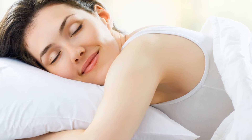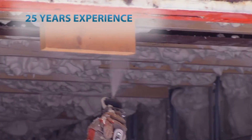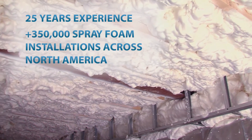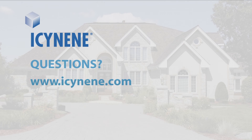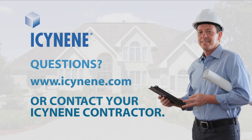Rest assured that Isonene products have maintained an excellent health and safety record. The procedures we've outlined here are the result of more than 25 years of experience in more than 350,000 spray foam installations across North America. If you have any questions about the installation process, visit our website or contact your Isonene contractor — they'll be more than happy to answer any questions you may have.